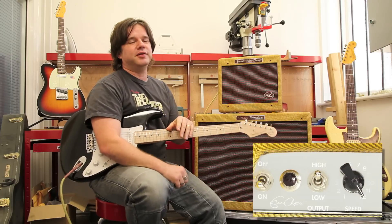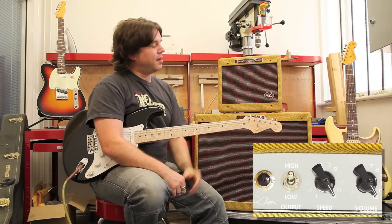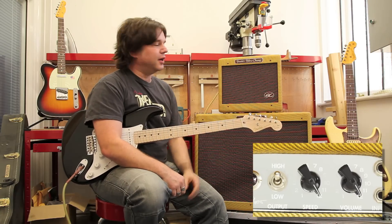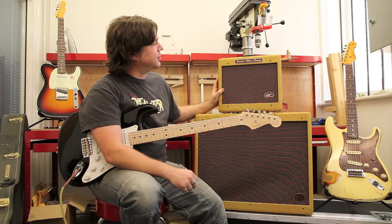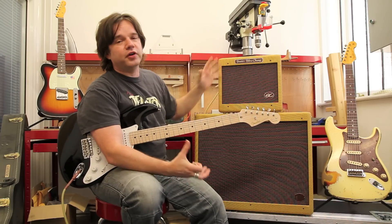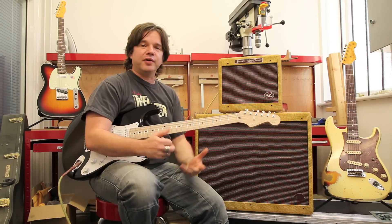Very simple — it couldn't be simpler, this amp. We have a volume control and a speed control for the trem. But just like its very big brother here, the Twinilux, it's also made with premier components in close association with Eric Clapton, all done on an eyelet board as well and handmade in California. So, how does it sound?